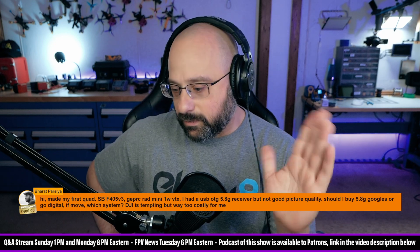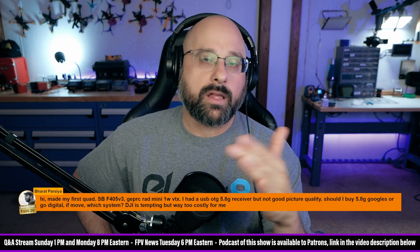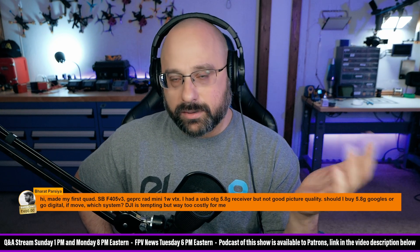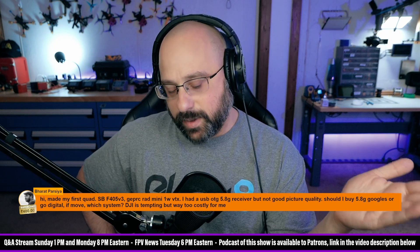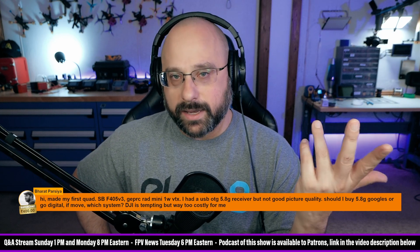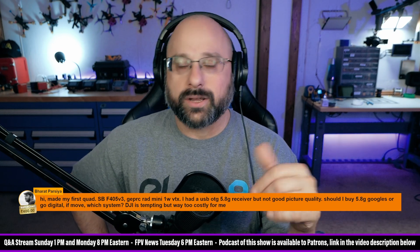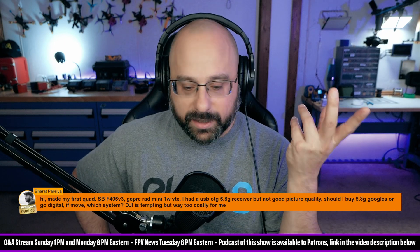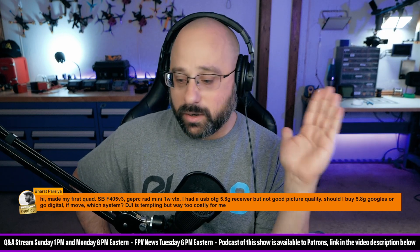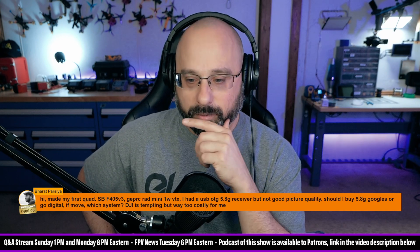The goggles could be maybe a $200 swing in price. But the thing about the goggles is you buy once. So let's say you pay $200 or $300 more for your goggles — how many video transmitters are you going to buy? The price difference of the goggles is basically one or two video transmitters, which over the life of the system is probably negligible. If you're going to buy one set of goggles and fly the same drone for the next four years, that's different, but that's not how most people operate.